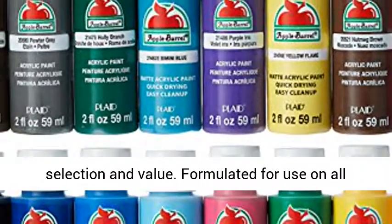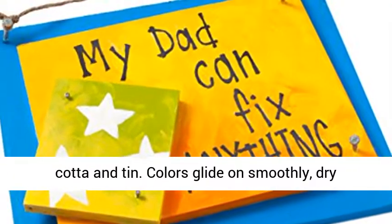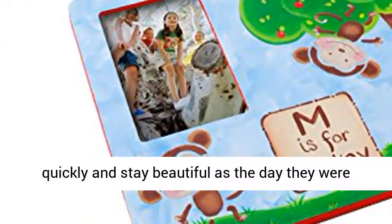Formulated for use on all surfaces including wood, styrofoam, plaster, terracotta and tin. Colors glide on smoothly, dry quickly and stay beautiful as the day they were painted.